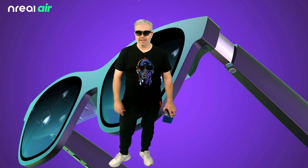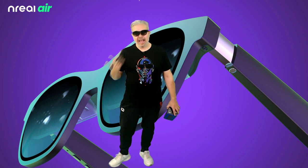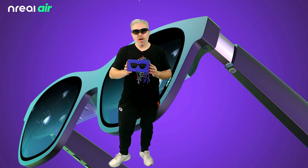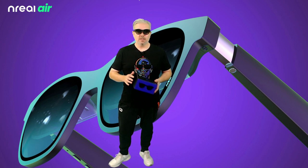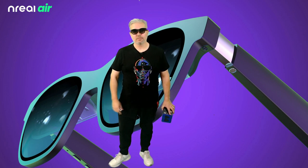Hey, what's going on everyone? Don here and you are watching VR Gamer Dude — or today should I say AR Gamer Dude — because we're going to be testing out the NREAL Air glasses. I can't thank NREAL enough for sending a pair of these out to the studio for me to review for you guys. Today I'm going to get them all set up and then we're going to put them through their paces and I'll let you know what my thoughts are.